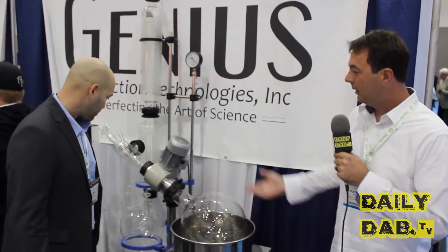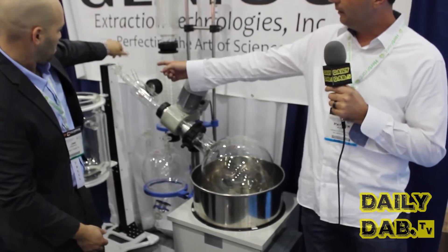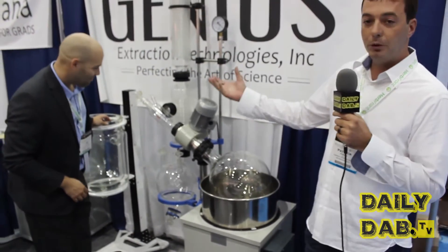Tell us a little bit about it, Patrick. This is an alcohol distillation plant right here. What we have here is a rotary evaporator. Raw plant material can be put in right to the end there, and from there you could take a raw plant material and dip it into an alcohol base.